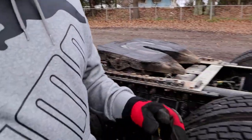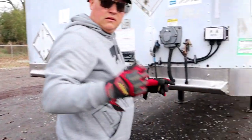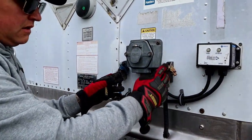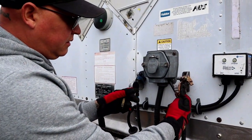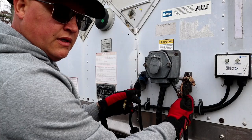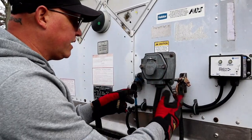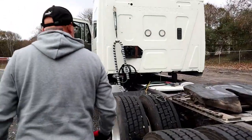Walking over to the trailer, I'll show you the glad hands. The glad hands from the airlines get connected here. We have rubber grommets that are properly mounted and secured — not cut, torn, or dry rotted — and you should hear no leaks when you come to the airlines and look at the grommets.